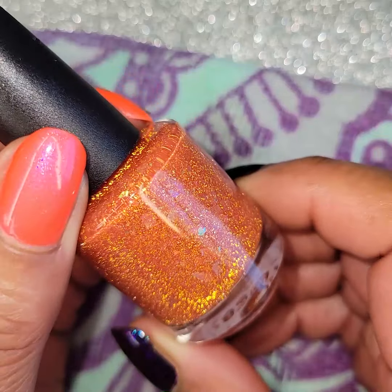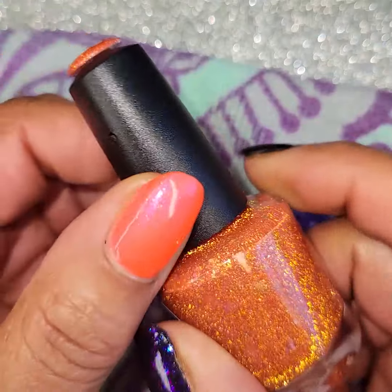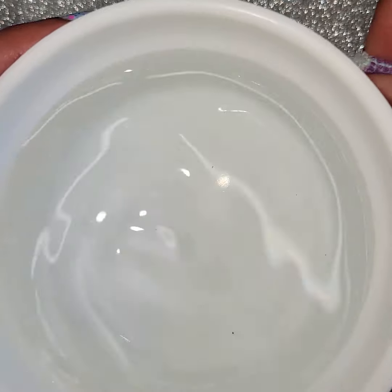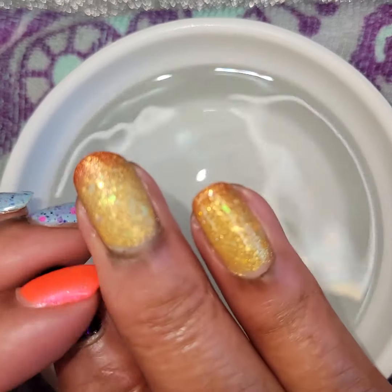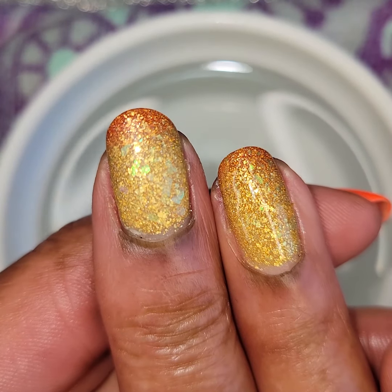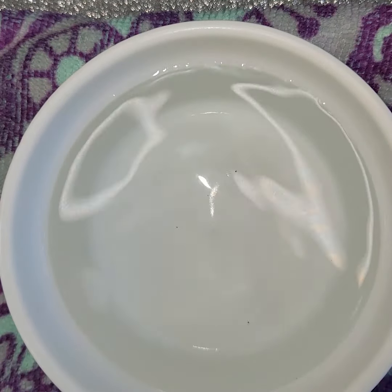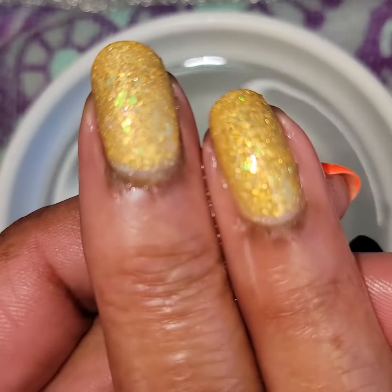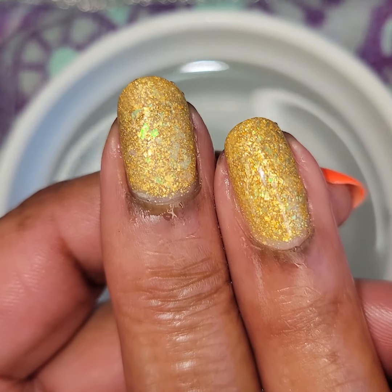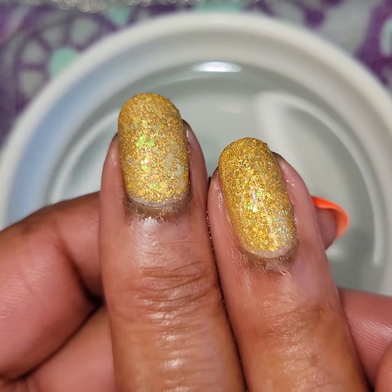Once again this is Superstar — the inspiration was a red supergiant star. Look at that glisten! Love me some reflective glitters. Still warm — there you go, that's the warm state and you can see my tips are just a little cold. Here it is in a warm state and that is two coats. Middle finger is matte and the ring finger is glossy. Pretty color. I like the gold. Hands must be warm today.